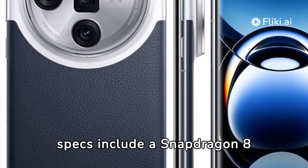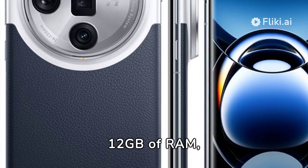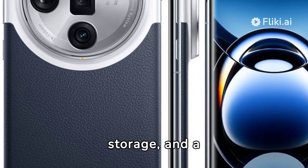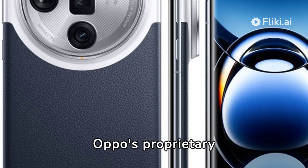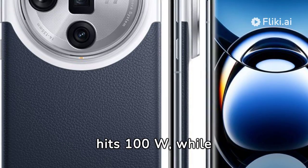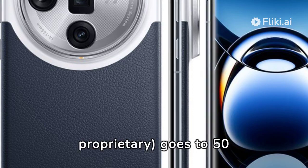Other specs include a Snapdragon 8 Gen 3, 12GB of RAM, 256GB of storage, and a 5,000mAh battery. Oppo's proprietary SuperVOOC wired charging hits 100W, while wireless — also proprietary — goes to 50W.